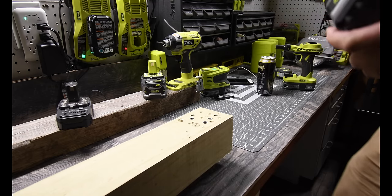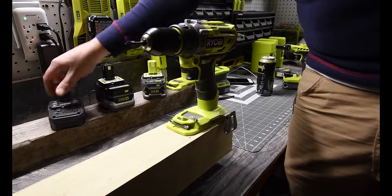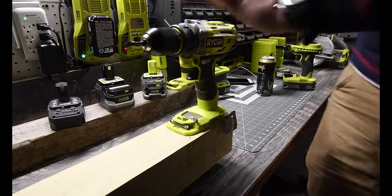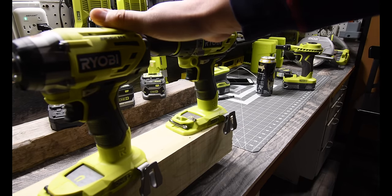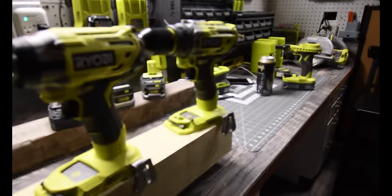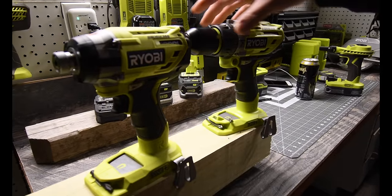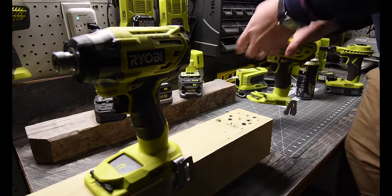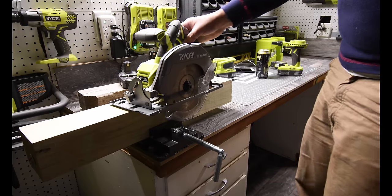So far there is a difference between the six amp hour and 1.2 amp hour, but these are not high-volume tools. So we are going to switch tools now — we're going to do the higher volume tools and start with the circular saw.